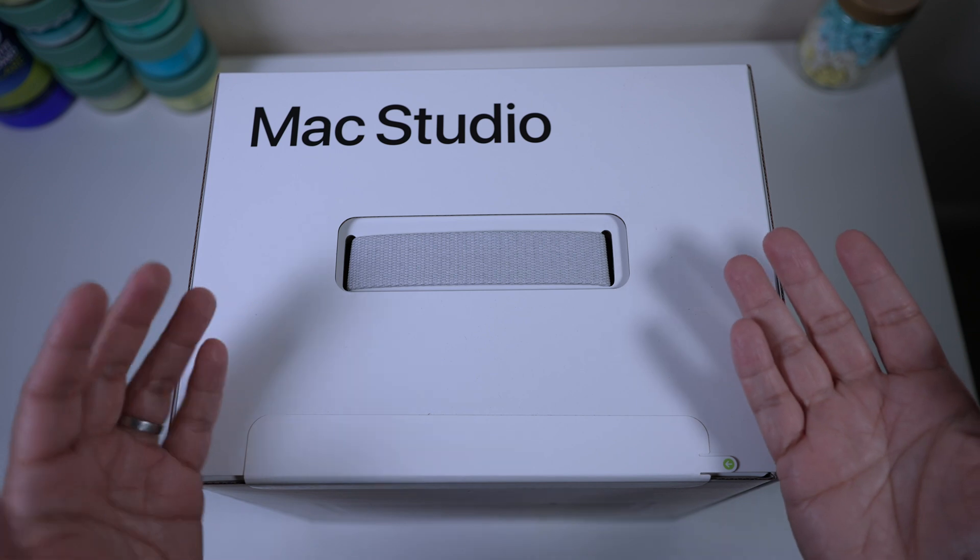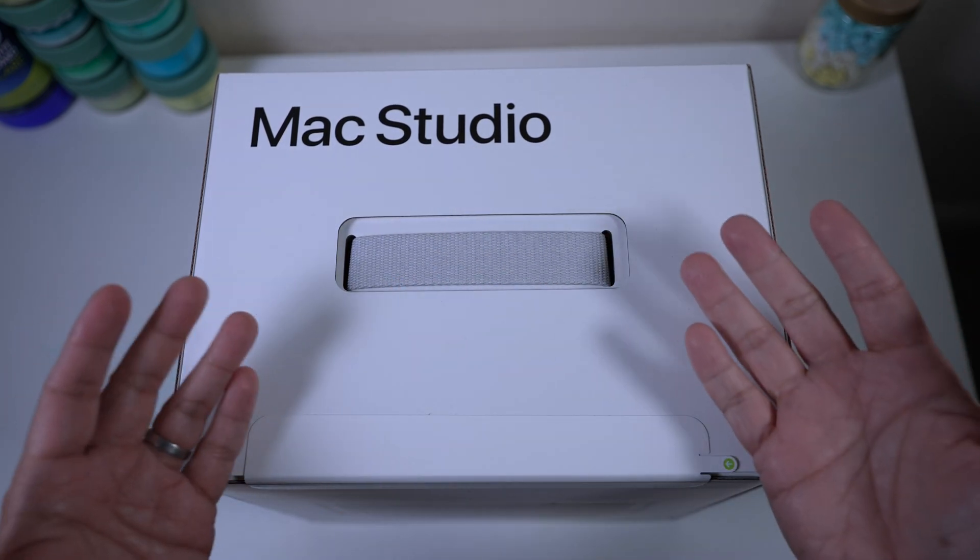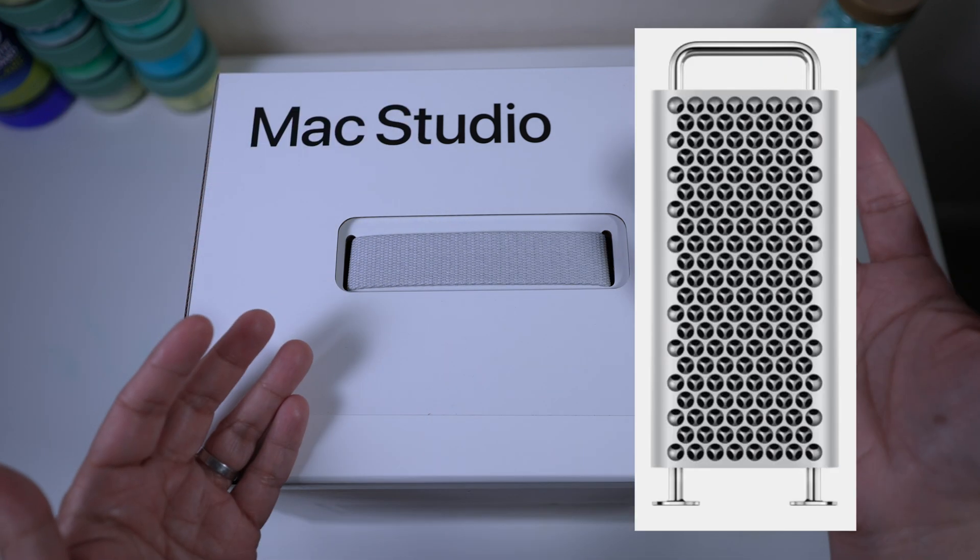In today's video, let's unbox the new Mac Studio, a new line of desktop Macs slotted right in the middle of the Mac Mini and the Mac Pro.